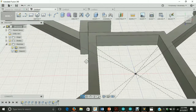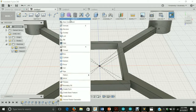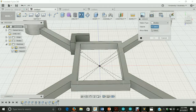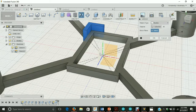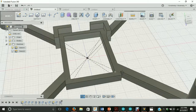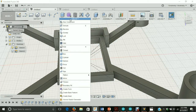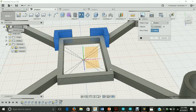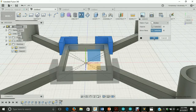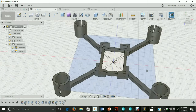Now let's mirror this over the other three sides so we don't have to recreate the same workflow over. Let's go to create mirror. The objects are going to be this tab here, and the mirror plane is going to be this plane over here. Let's hit OK. Now we have a holder for our motor controller, which looks pretty good.